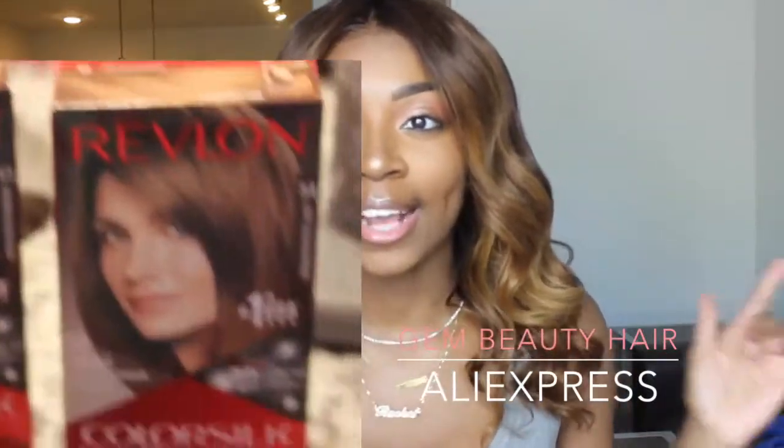I rinsed it out with neutralizing shampoo, and then I went in with a clear all dye. I actually recorded that a bit, so I'll show you guys what I used. After rinsing off the bleach, I went in with that dye and colored the hair just to neutralize it a little bit more. The dye was only like two dollars, so that's super good.